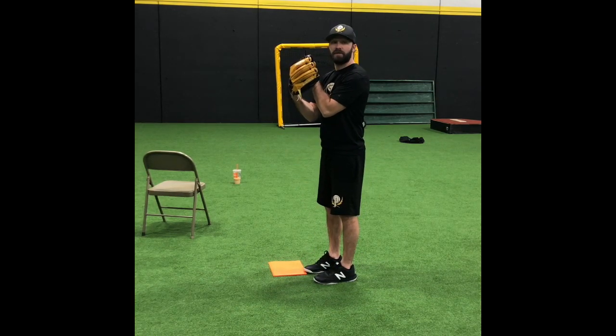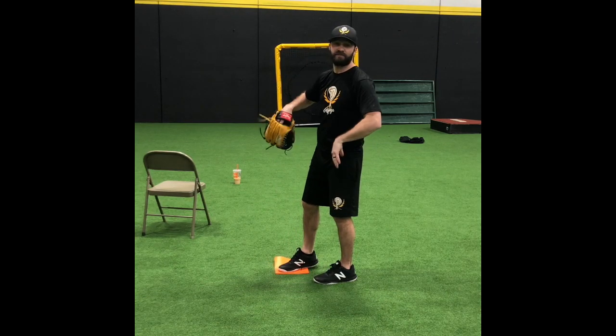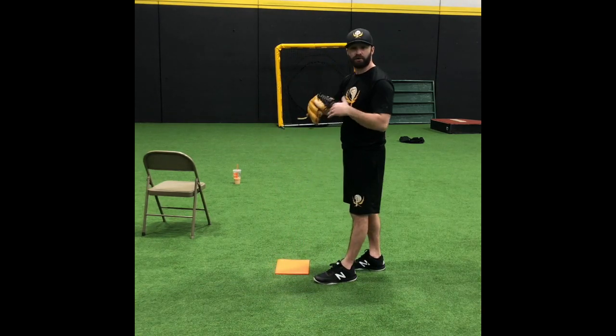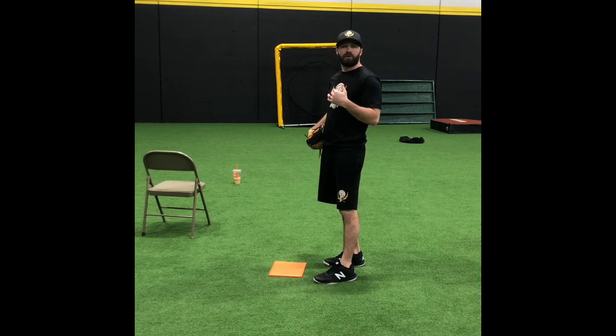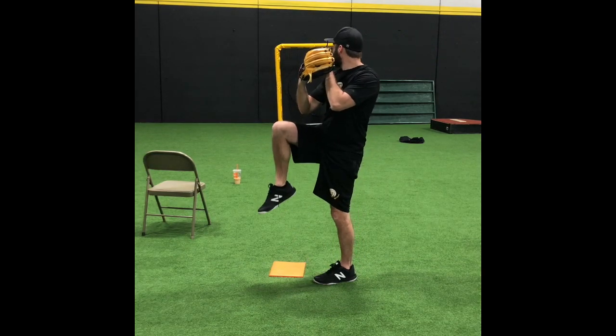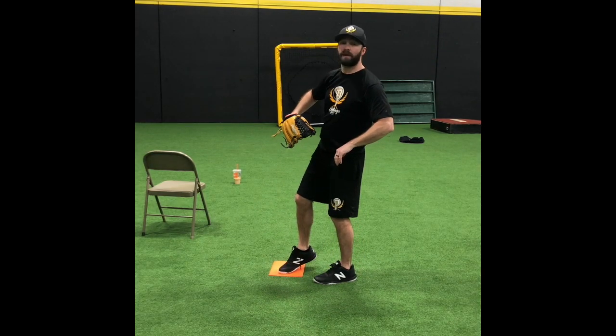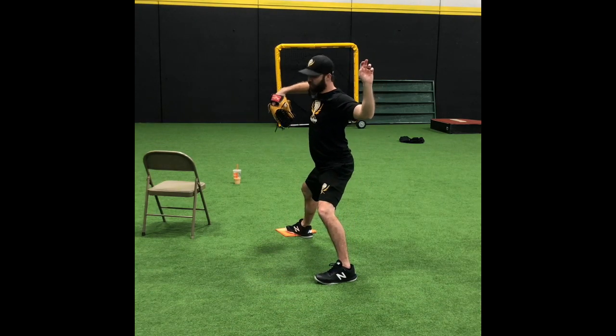I'm here, I'm coming set, I'm up, I'm down, I'm controlled, and then I'm extending out. Remember, your hands tell your knees when to break — that's one of the mental notes that we use as pitchers to stay on time. So I'm here, when I come up and I come down, I'm using my hands to separate. You can see I'm on the balls of my feet right there, and I'm in this position.